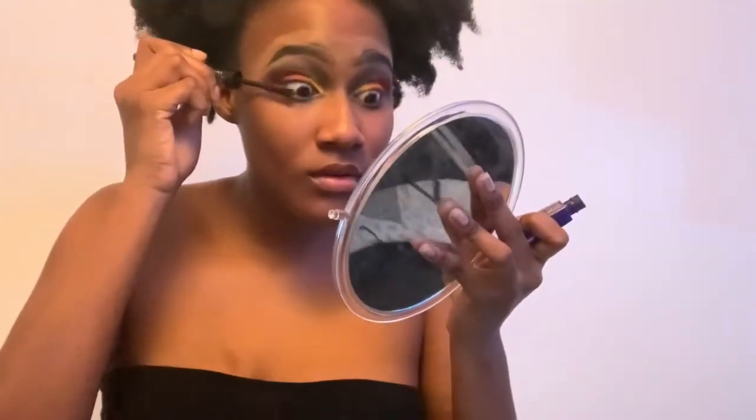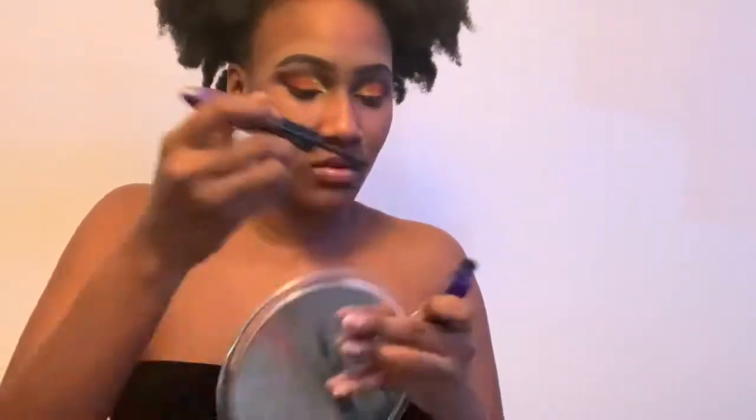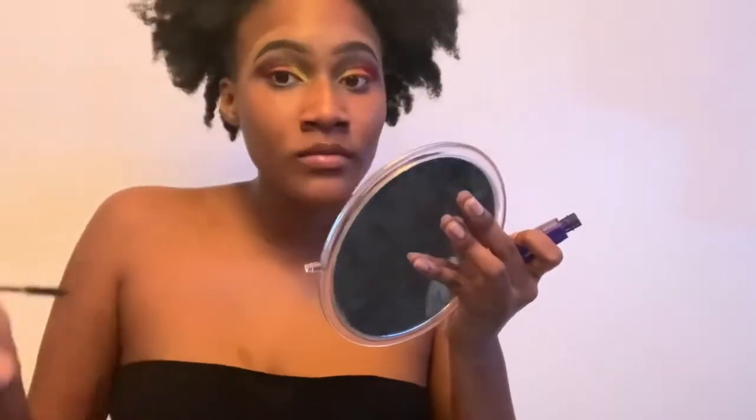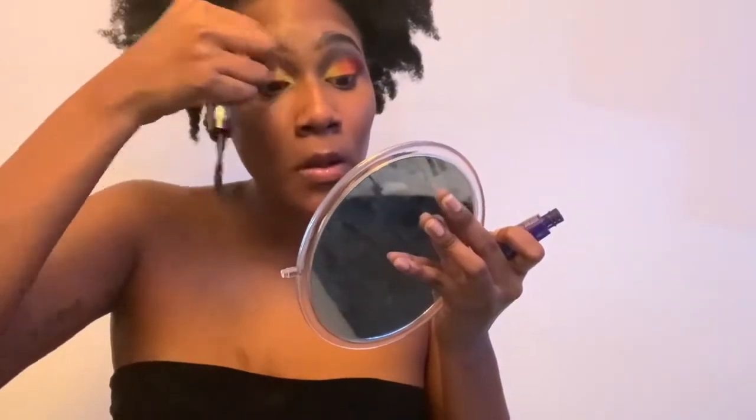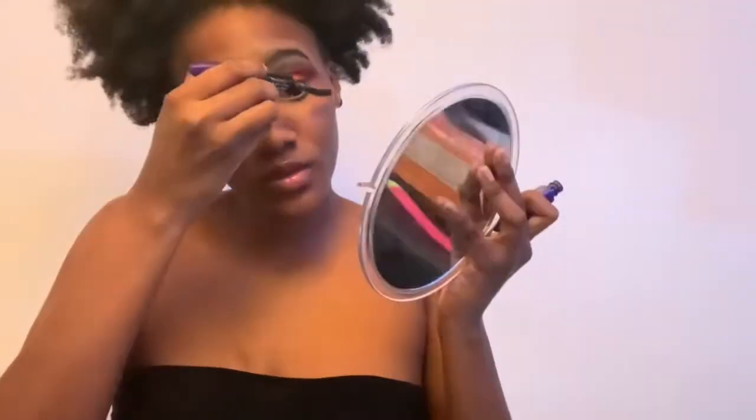Now that that looks brighter, I am blending that because again, can't be looking crazy. Now I take the Voluminous Superstar X Fiber Waterproof Mascara in the shade Blackest Black — it has two sides and I'm using the curvy side because it's good for upper lashes, even though I messed up because I'm very clumsy.